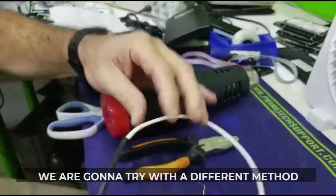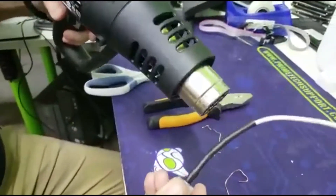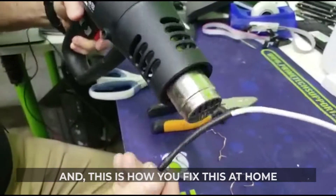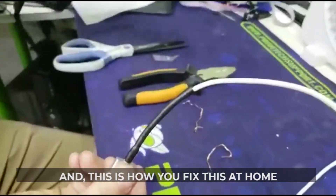We're gonna try a different method for the heat gun. And this is how you fix this at home.